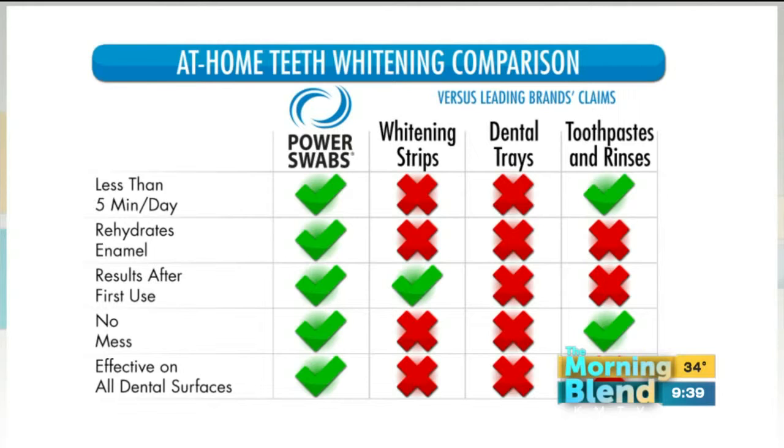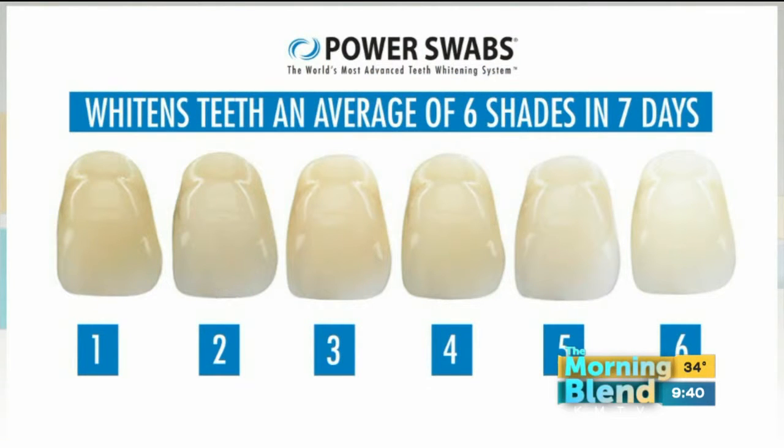It's not drying your teeth out. That's what sold me on Power Swabs — because I've done the strips and the trays and they caused so much sensitivity. I was in pain for weeks after; anytime I had anything hot or cold. I had zero sensitivity with Power Swabs, which was huge for me. And here's the six shades right there — it can go from number one to six in seven days.